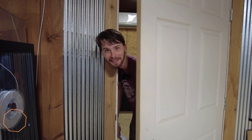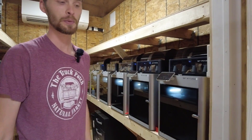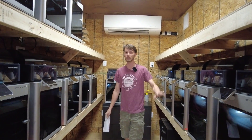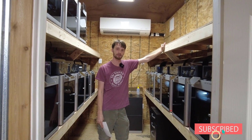Hey, what's going on everybody, Rob here with Arcadia — we do a little bit of everything here. Today we're going to talk about our printing farm. We have a lot of printers in here; it is a small room. We're doing a couple of videos answering some comments and questions you guys have been sending in. We have quite a bit of printers and we expect to get a whole lot more — we actually have 10 on order right now.